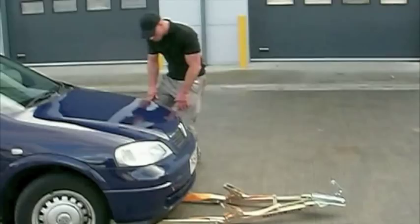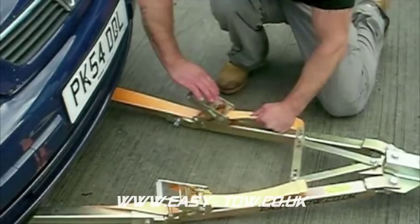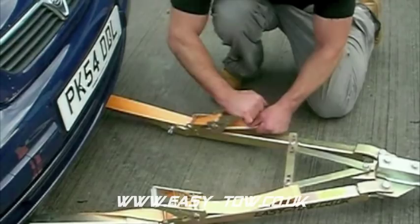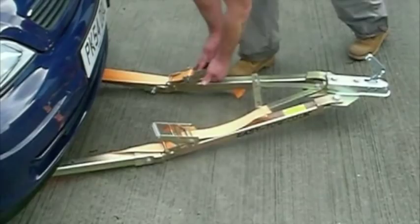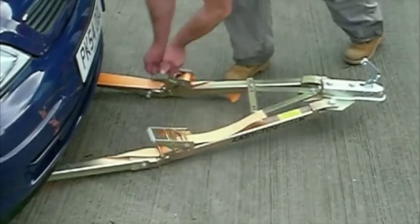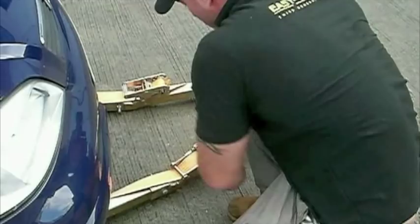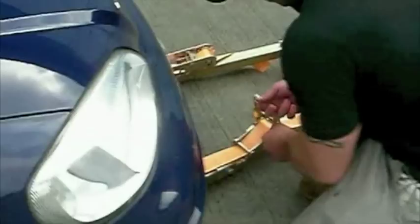Next job: after you've attached to the wishbone, make sure your straps are nice and tight, pull them through, and then use your ratchet system — unclick your ratchet, click it back — and that will tighten the easy tow up to your wishbone. Repeat the process on this side: pull it through, click the ratchet, tighten it up nice and tight.